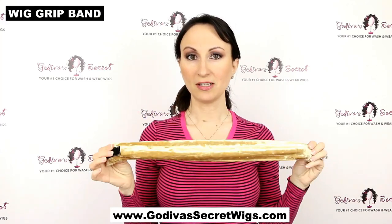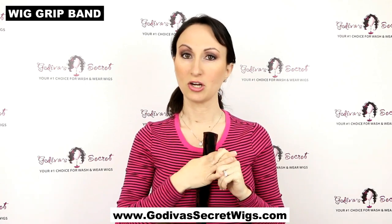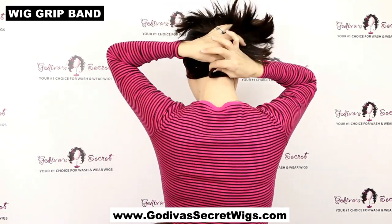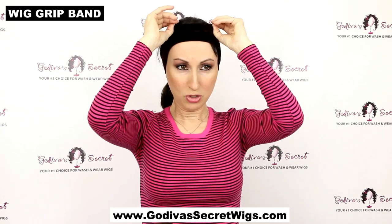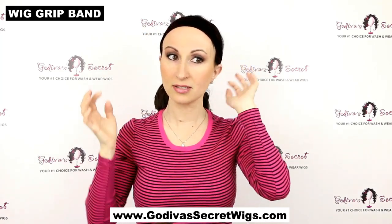The first and most popular way is using a wig grip band. This is a crushed velvet double-sided band — once you put it on under your wig, it doesn't go anywhere. It comes in brown, black, and blonde, and in petite, average, and large sizes. I'm going to use the average brown. The logo goes on the bottom. I'll put it on my forehead, clasp the Velcro at the back, and pull it back to my hairline, then tuck it behind my ears so it doesn't show.